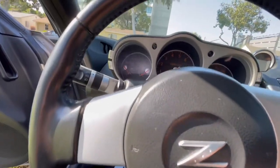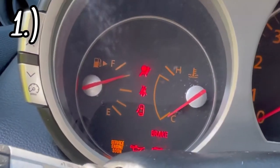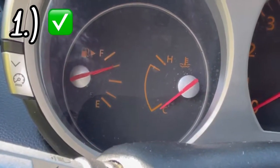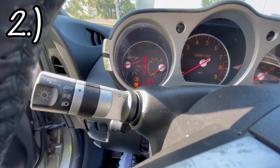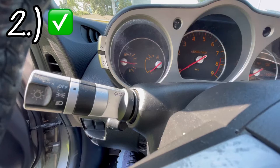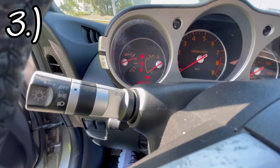Start with the key in the ignition, go to the on position. That airbag light's gonna remain there for about five seconds, and as soon as it turns off, you turn the car off, wait about a second, turn the car back on. Do it again — you do this about four times, and then you start the car. After you start the car it should be off.